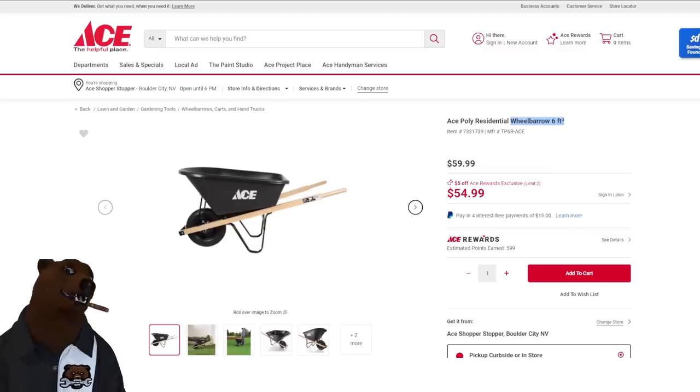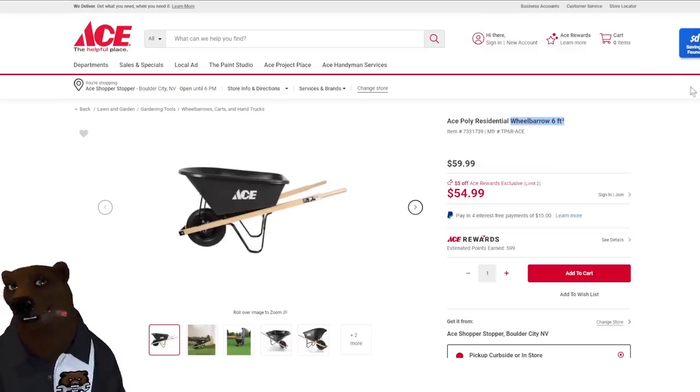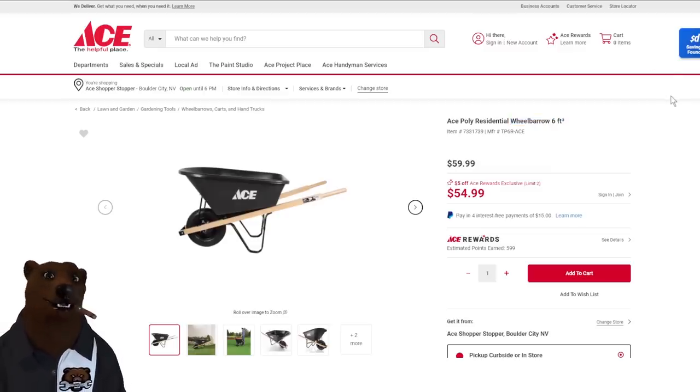Let's check over at Ace. I love supporting Ace and other independent hardware stores. Always look for stuff with the Ace Rewards sales — it doesn't cost anything to sign up. $55 on a six-foot wheelbarrow — I checked around and that's a pretty decent price. If you're looking for a basic wheelbarrow, that's the one I'd go with.